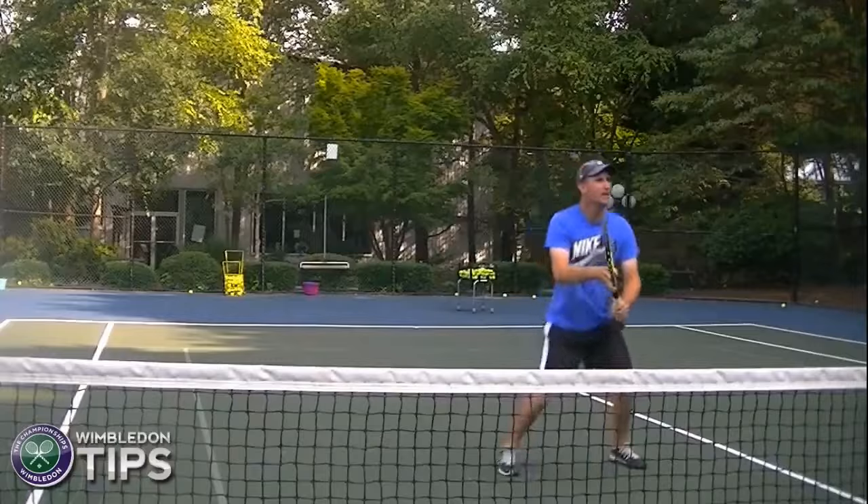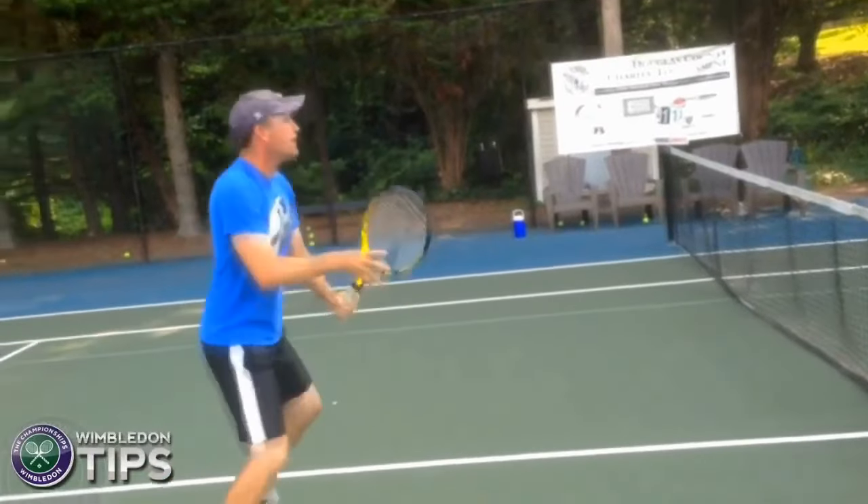If you're going to come train with me, enjoy the process of learning and then enjoy the challenge of going home and keeping up with your training. That's how you get better. That's how you go from good to great.